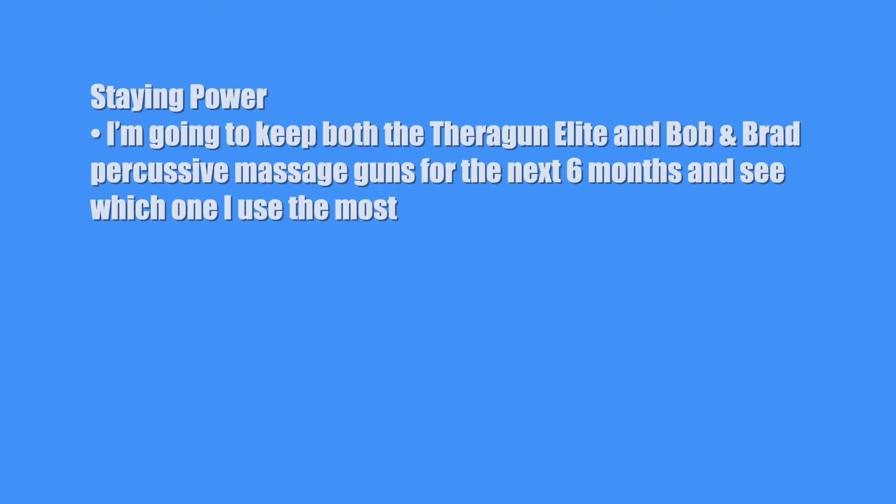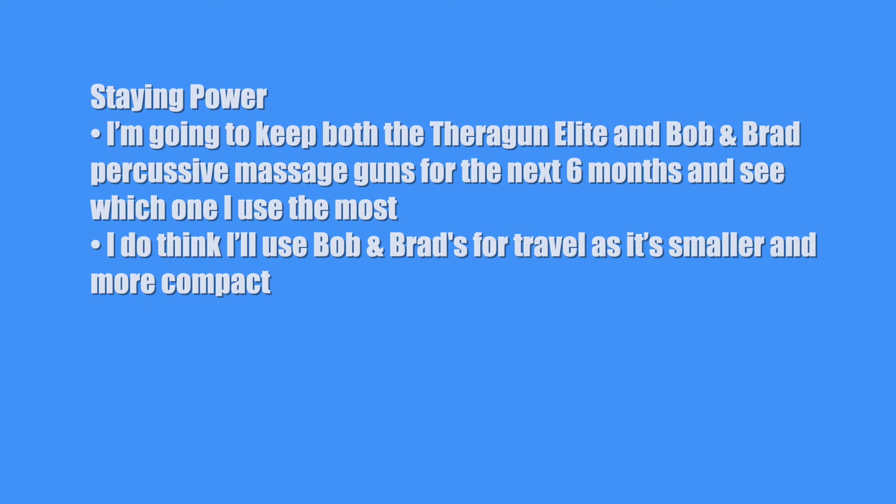Now let's talk about staying power — is this a one-and-done piece of equipment, or will I keep it around for a while? I'm going to keep both the Theragun Elite and Bob and Brad percussive massage guns for the next six months and see which one I use the most. I do think I'll use Bob and Brad's for travel as it's smaller and more compact. For staying power, I'll give it a 7 with an asterisk and see how it holds up after six months.